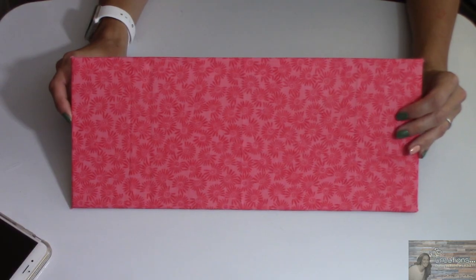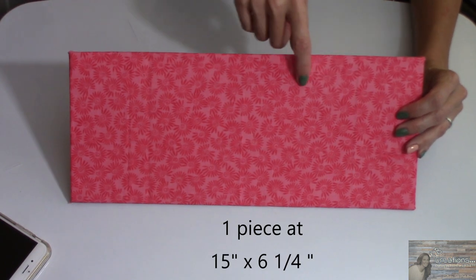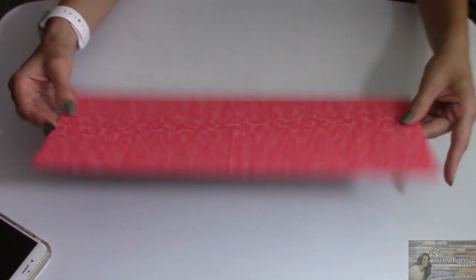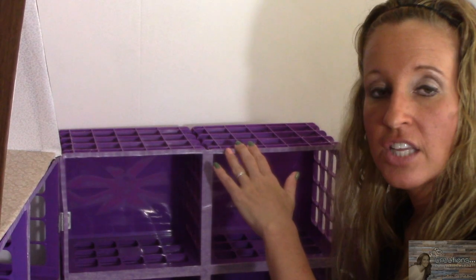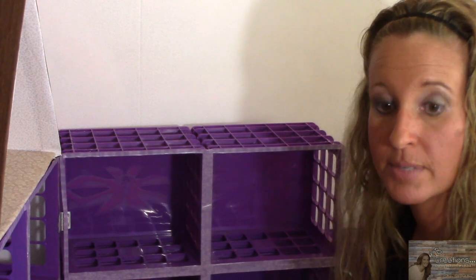I also took another piece of the trifold display board that measures 15 inches long by 6 and a quarter inches wide. This is the fabric I've chosen for the floor, so I've covered it already. I'll be attaching the roof the same way that I attached it in episode one, with the zip ties.